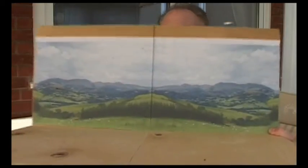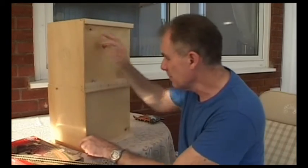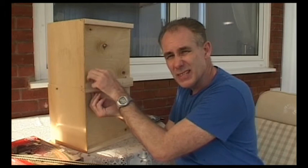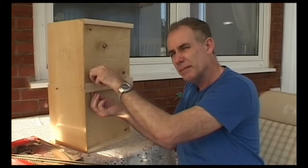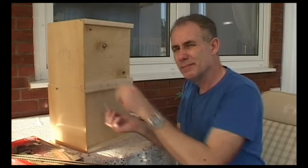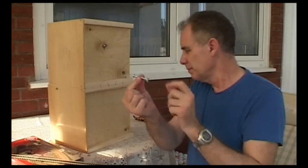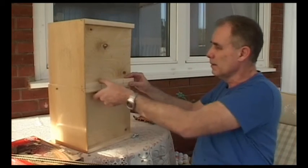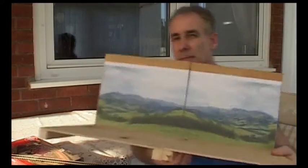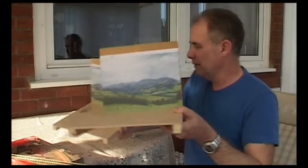So what I've done to test whether I can make an invisible baseboard join is I've built this — a baseboard test piece. I have two very tiny baseboards joined together in a conventional way, and I'm going to experiment with hiding the baseboard join. To hide the back seam, I'm going to get a building of some sort.